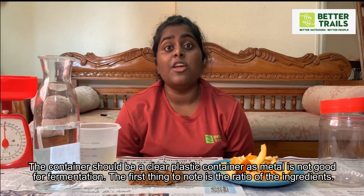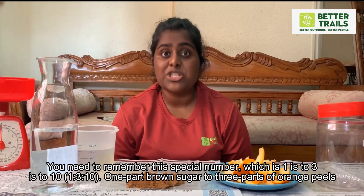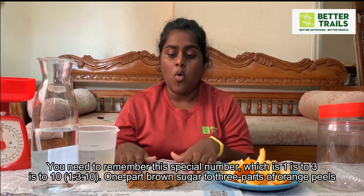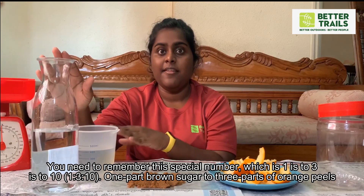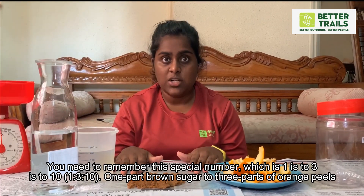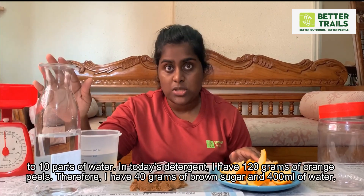The first thing to note is the ratio of the ingredients. We need to remember this special number, which is 1:3:10 — for 1 part of brown sugar, to 3 parts of orange peels, to 10 parts of water.